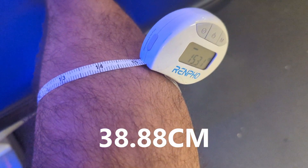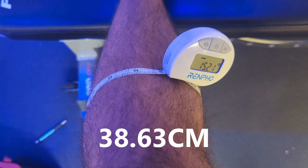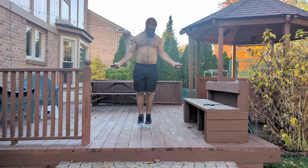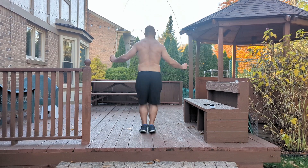Before we get to the final calf measurements and jump rope time — if you're enjoying the video, please click the like button below. While the growth rate definitely slowed down, I still got some awesome results from the challenge. My ending measurement was 15.31 inches for my right calf and 15.21 inches on my left. The left calf never seems to catch up, but it's still growing. In a month of jump ropes, I added about a third of an inch to my calves while getting my cardio in — which is really awesome.